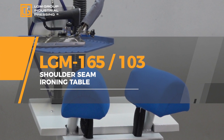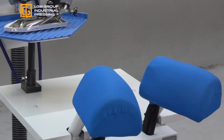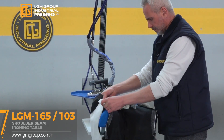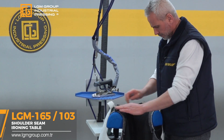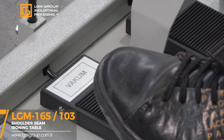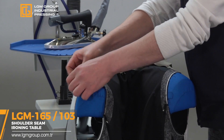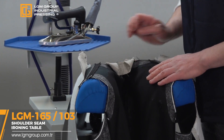LGM 165 103 shoulder seam ironing table: adjustable height, separated single and double adjustable vacuum, ability to connect to the central vacuum line, steam heated molds, central steam, hand ironing, blowing feature in the lower mold. LGM Group Industrial Pressing, established with 25 years of experience.